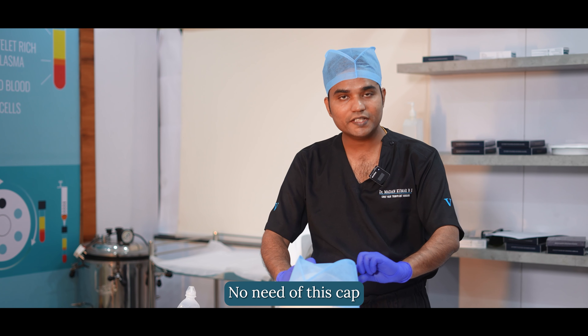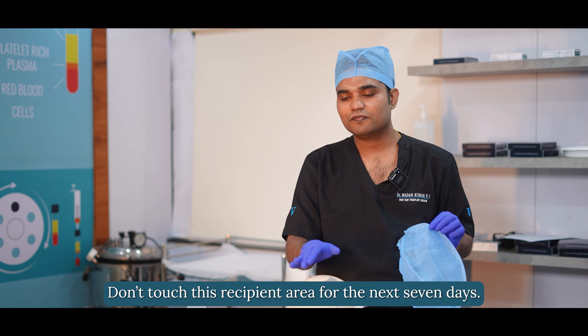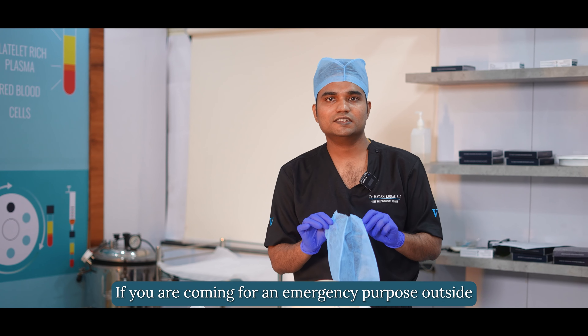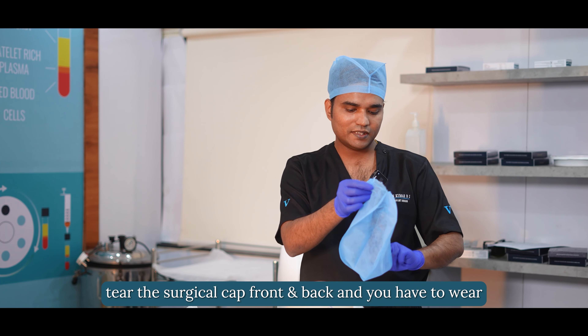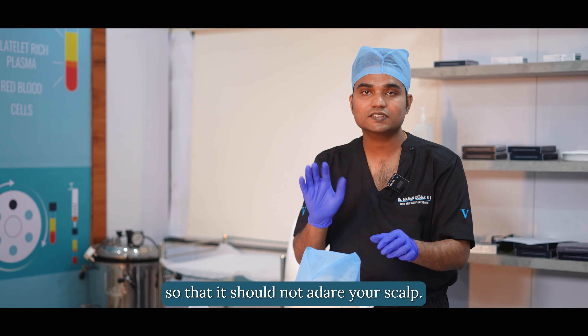Once you go home, you need to remove the cap from the back side so that it does not touch your recipient area. Don't touch the recipient area for the next 7 days. If you are going outside for any emergency purpose, tear the surgical cap at the front and back and wear it so that it does not adhere to your scalp.